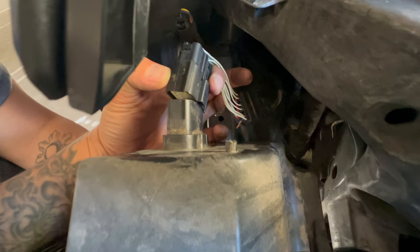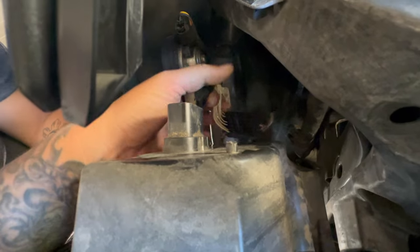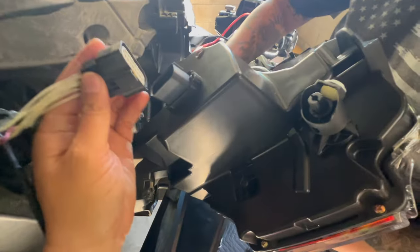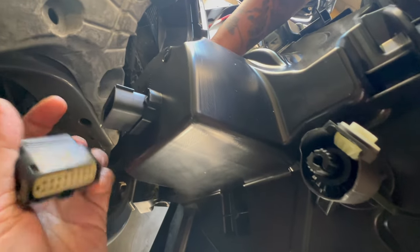We just finished unplugging the wire. All you have to do is just pinch this part and pull it out. And then we're going to plug the new headlight in right here.